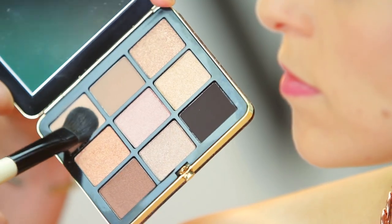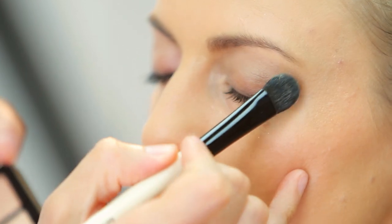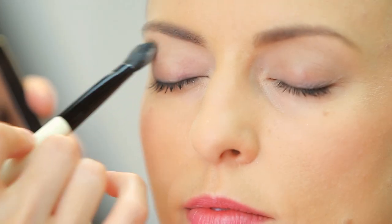I'm gonna start with the lightest shade first and we're gonna apply that on the brow bone and blend it down.